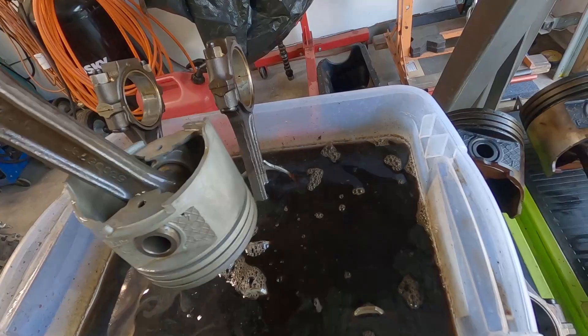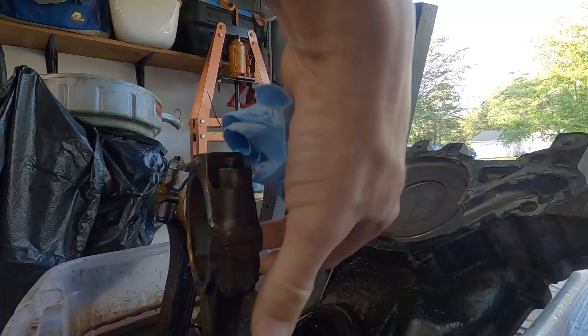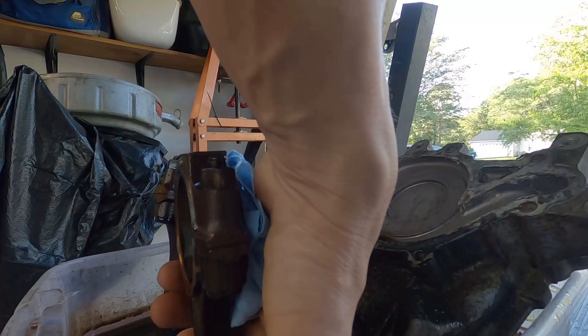You can see how clean these pistons are. See you all tomorrow.